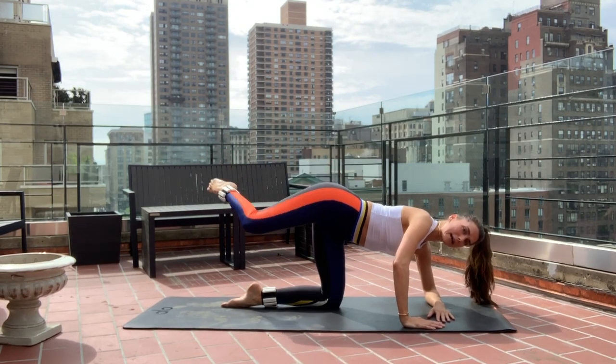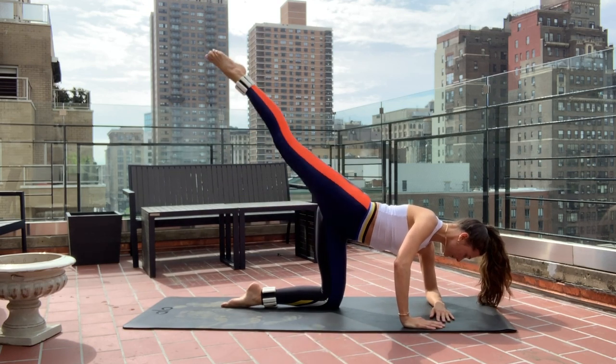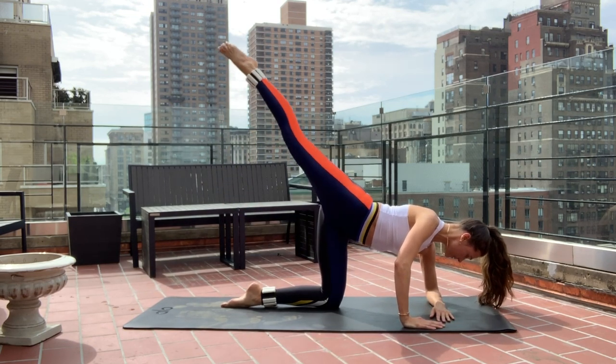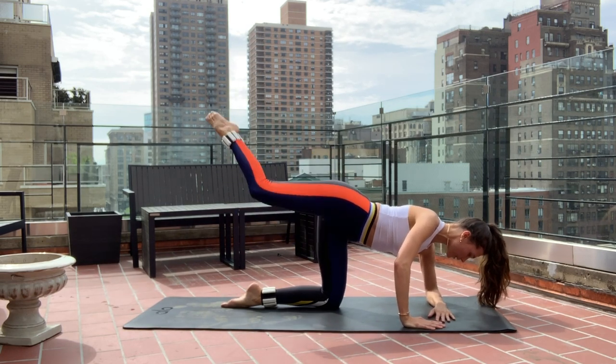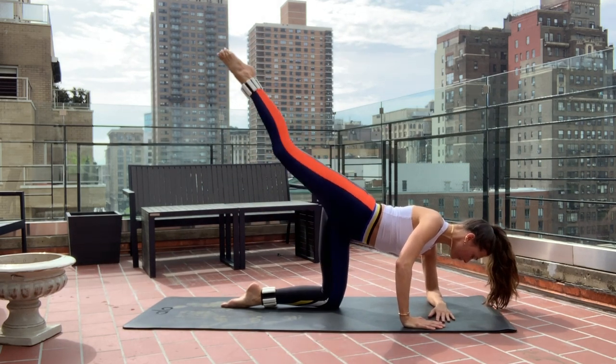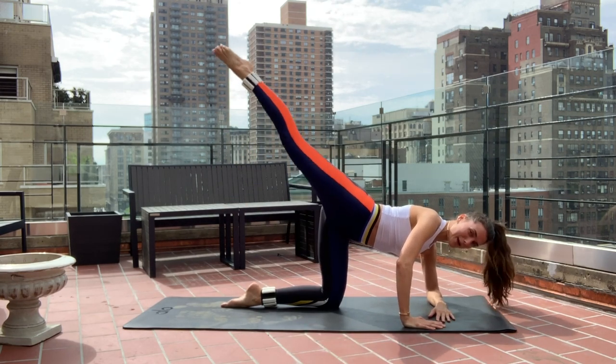Extend it high, then bend it back to the diamond shape for ten — nine, eight, seven, six. Breathe. Give me five more — four, three, two. Keep the belly button plugged in.